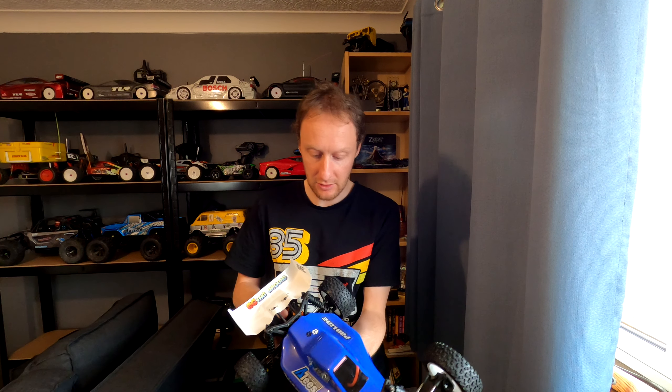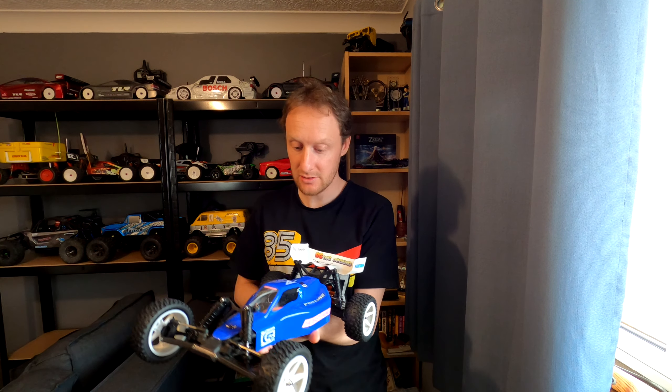It's got a full new bearing kit, it's got new wheels and tires, it's got a new body shell and a new wing, it's got a new brushless system and a new radio gear, a new servo - it's all good really.